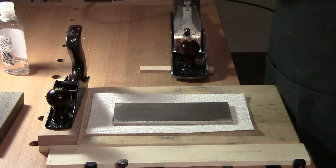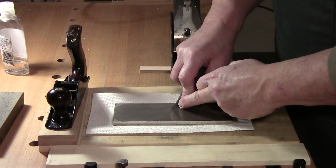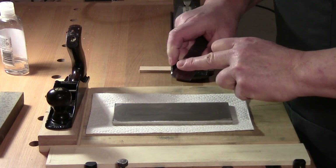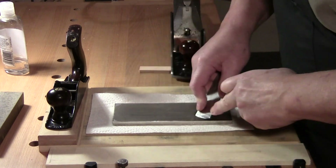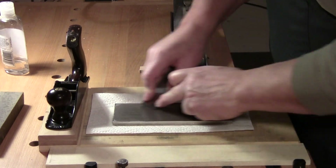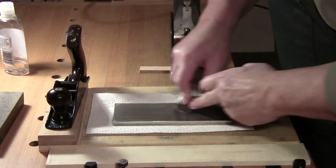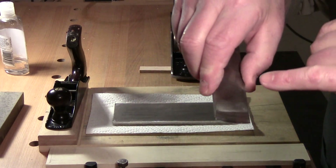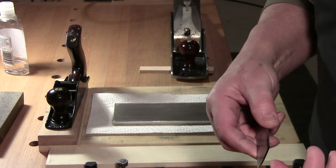I'm unconventional. I come down, find my bevel, rock it until I find that bevel, and then sweep back and forth, keeping moving across the stone so I use all of the sharpening medium. There is now a burr along the whole front edge.